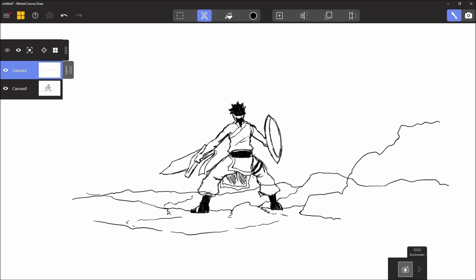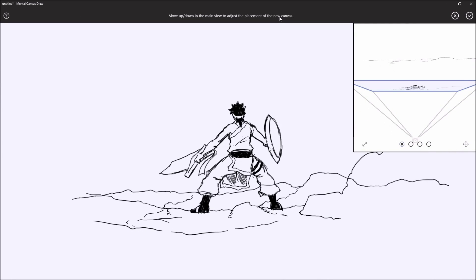And that allows us to work on the second canvas now. As you can see, we can reposition it — it gives an effect of perspective, really very interesting. So again, with the calque, with the canvas,